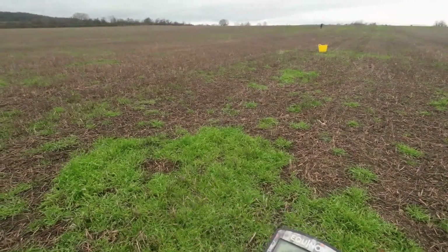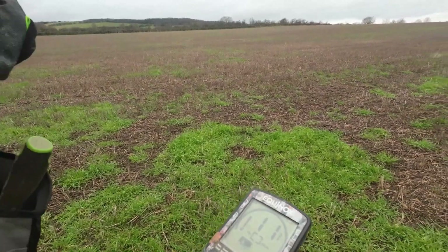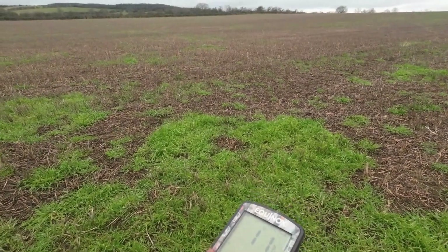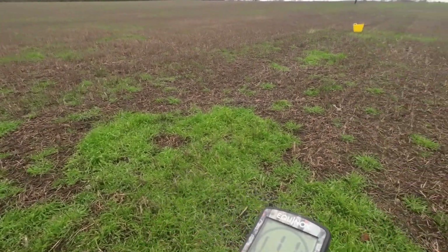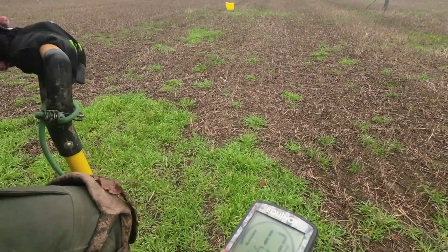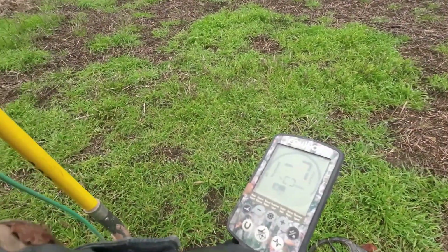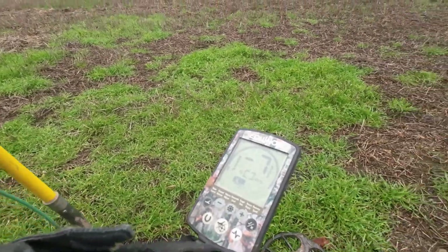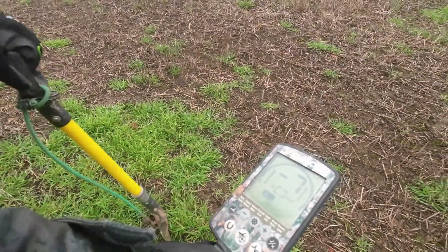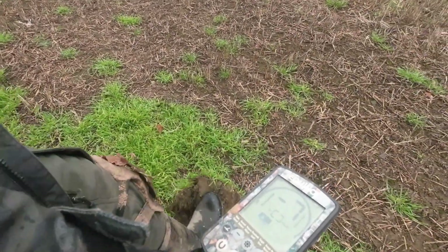This one's quite a good sounding 10-11 all the way around. Not too deep — we'll give it a go. This field was previously in crop with potatoes, so it's been deep ploughed. It's been detected before as well, so it's got a lot going for it and a lot not going for it.